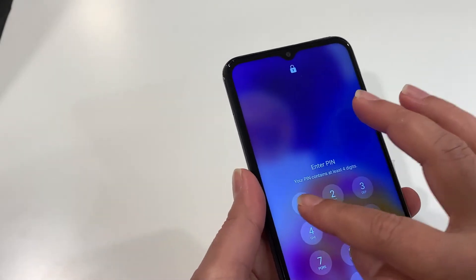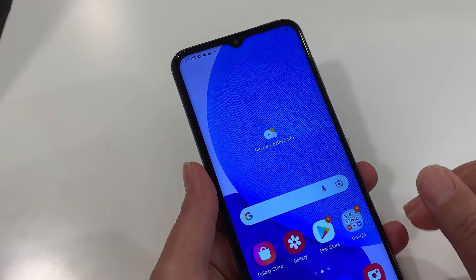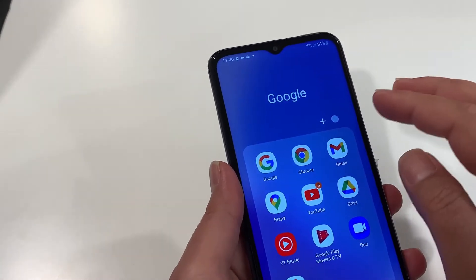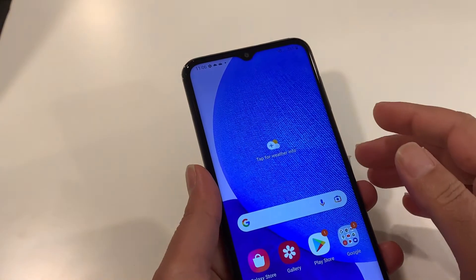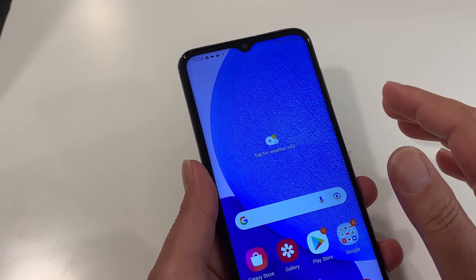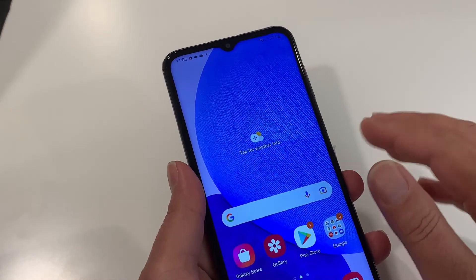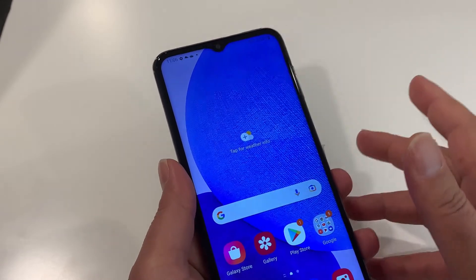Starting with the first one — since you have access to your phone, make sure to transfer all important information to another device, otherwise you will lose it. You should also know the Gmail and password signed in on the phone, because a hard reset doesn't remove your Gmail, and after hard resetting, your phone will be locked with that Gmail. If you don't know the Gmail password, it's better to remove that Gmail from your phone before going for a hard reset. If you don't know how to do that, follow these simple steps.